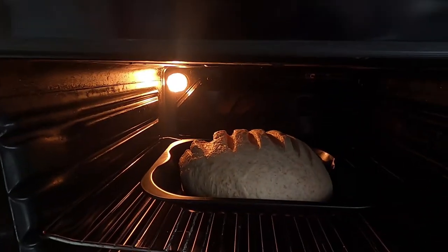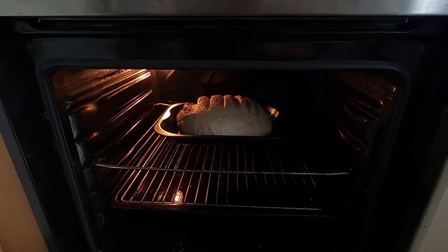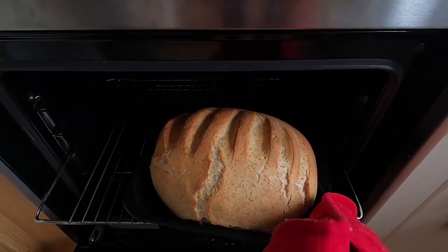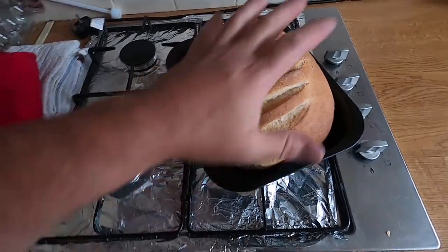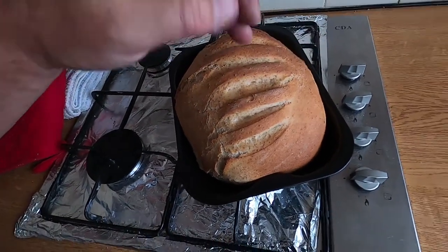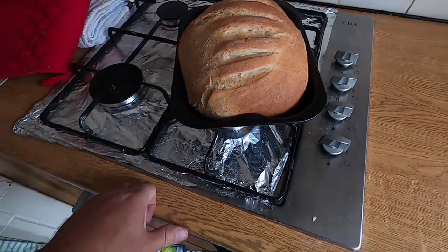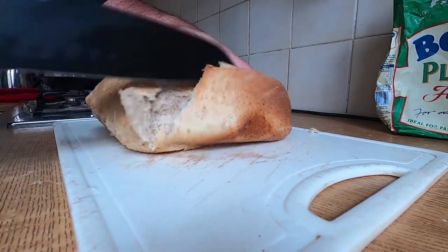Give it 25 to 30 minutes — I haven't preheated the oven because I'm lazy. Oh yeah, look at that — you beauty. When you think it's done, tap it, and it needs to sound hollow — which it does. Warm, freshly baked loaf of bread. Let's slice that and show you what it looks like inside — doughy, look at that.